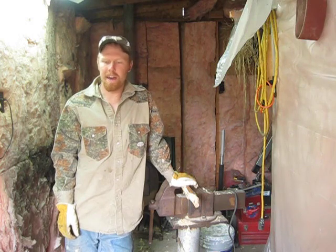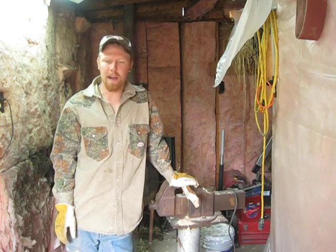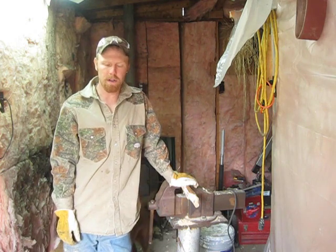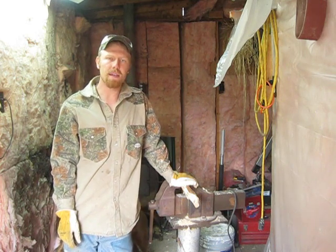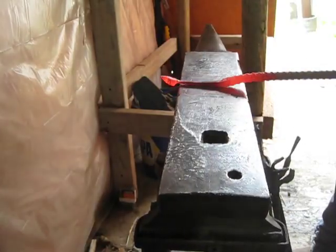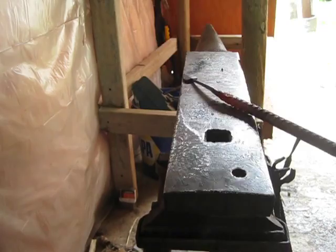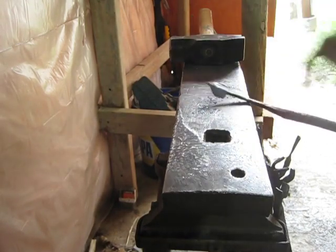Hey everybody, we're out here in my shed today. I have a little blacksmithing shop set up in here — just something I do in my free time. A good friend of mine asked me to build her a hummingbird feeder hanger, so we're going to do some leaves and some scroll work today here in the shed and see if we can make something that's worth hanging some feeders off.